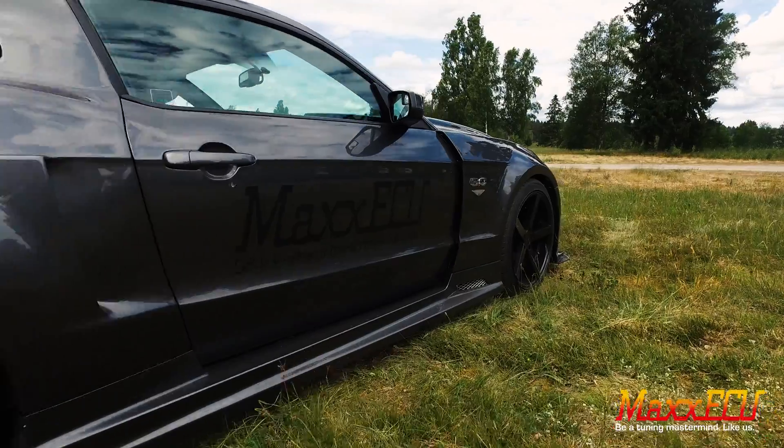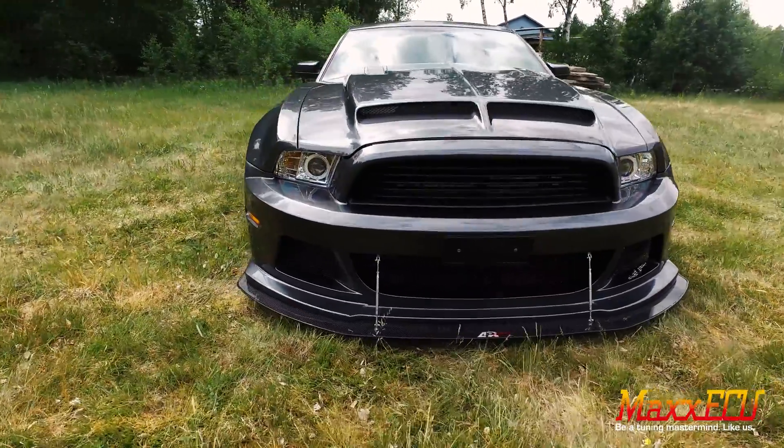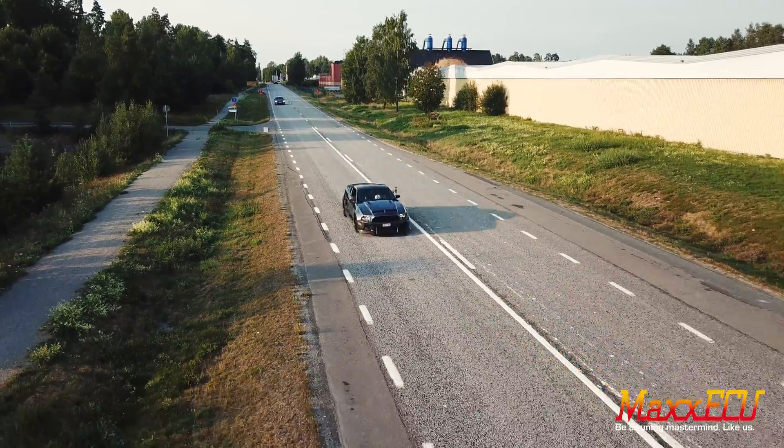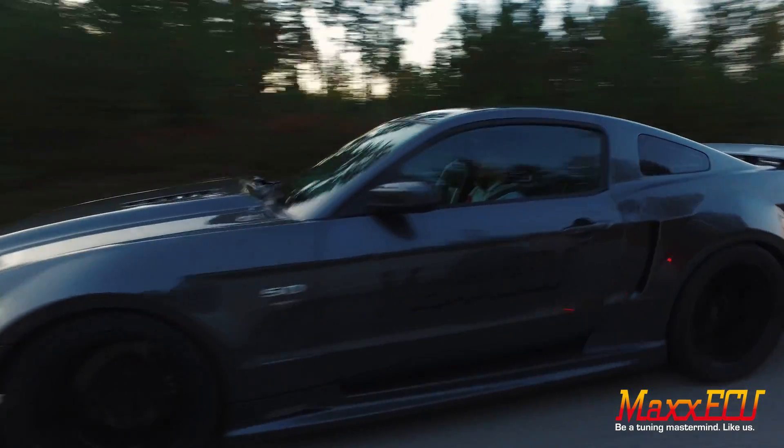Max ECU has introduced a new feature in M-Tune 1.113 called Rolling Launch. It is also called Rolling Anti-Lag, a term used by other ECU manufacturers, but not quite accurately labeled.